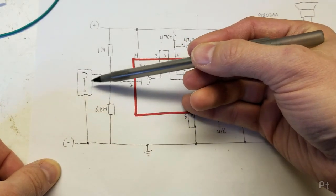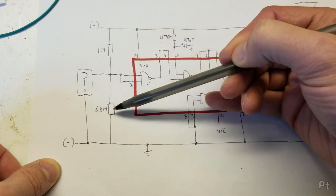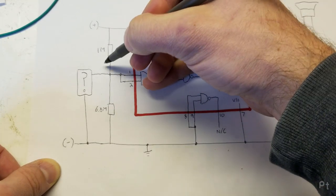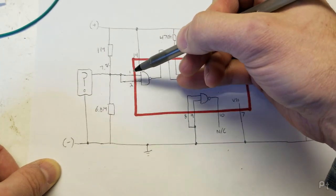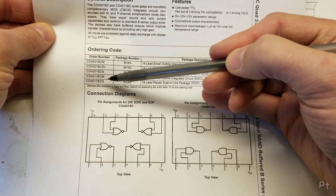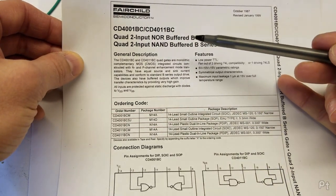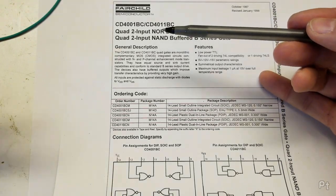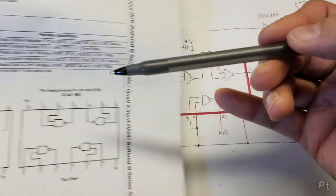Anyway, it goes into a voltage divider network with a 1 megaohm and a 6.8 megaohm resistor. So normally you'd be seeing most of the voltage across here — sitting at about seven and a half volts. And when you shake this, it provides a path to ground. That goes to pins one and two of this IC, which is a CD4011BCN — a quad NAND gate. NAND means that you have to have both inputs off for the output to turn on.